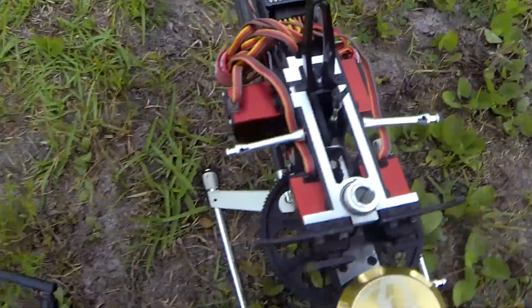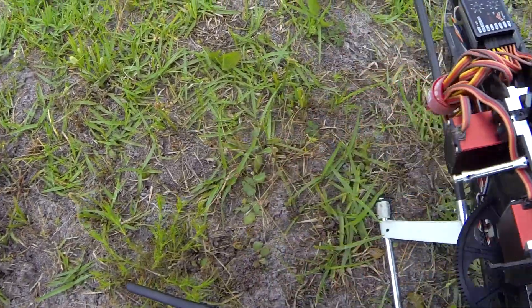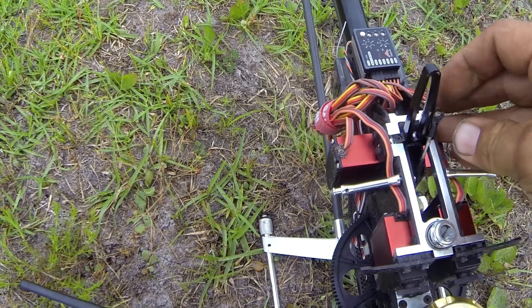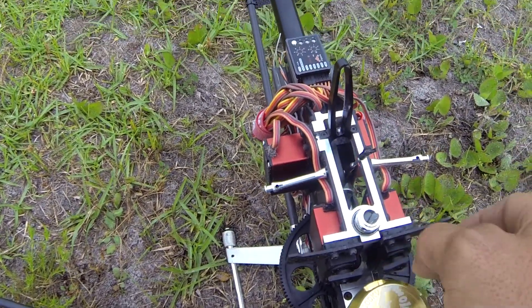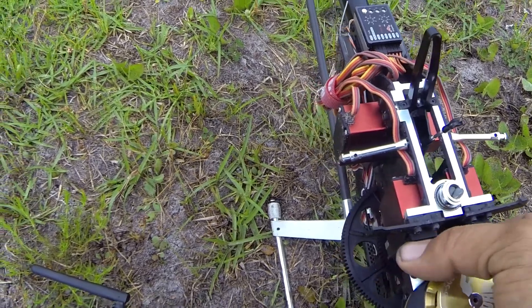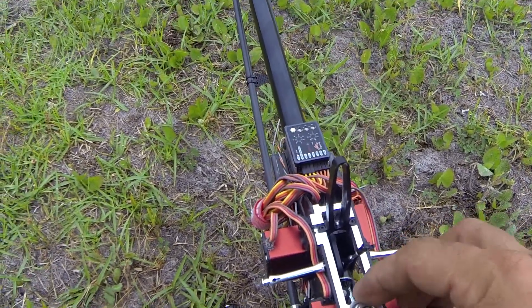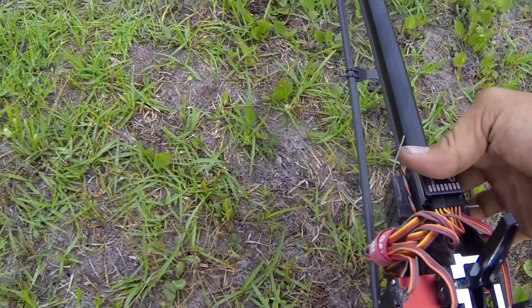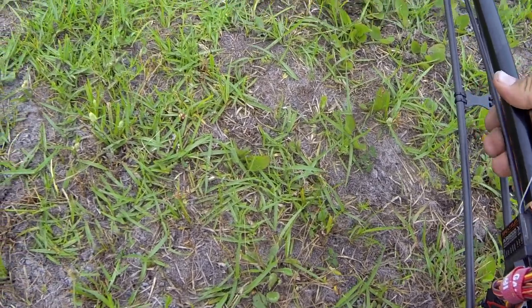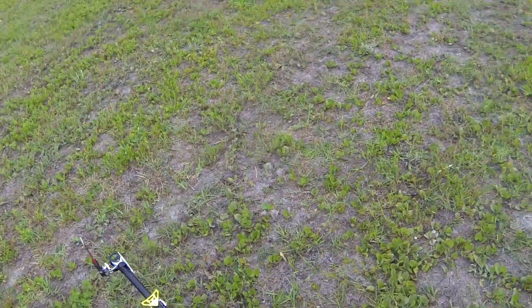Definitely have a broken shaft here. Mangled this, broke both servo arms. Servos seemed fine. Broke the arms here in the front. All the servos seemed fine. Now I've got to play hunt for blades.